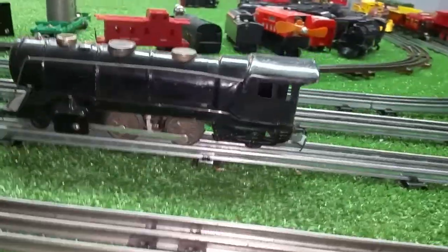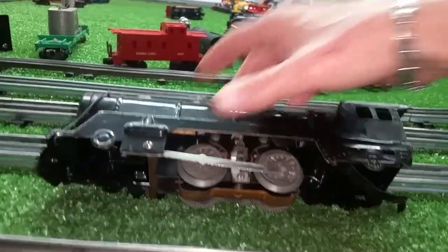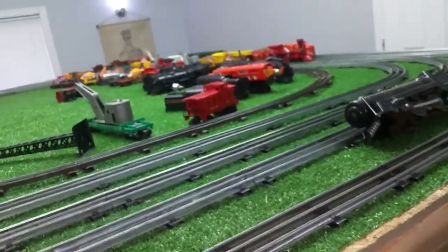I watched this expecting to get outbid every single day. Like I said, it was on there for two weeks, something like that, and I was the only bidder on it. No idea why. Alright, before we do anything else, we're going to oil this, and then we're going to see if it runs.